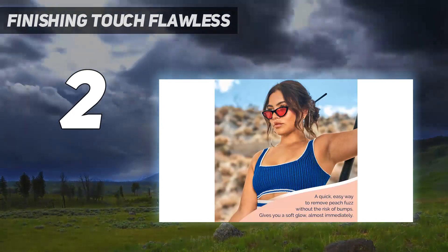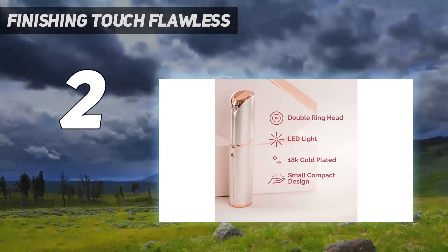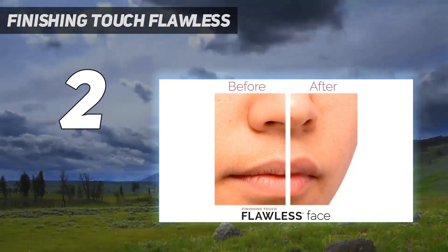We've been using one of these little gizmos for the past two years and it's made our very painful monthly threading appointments a thing of the past. It's totally painless and the results are very long-lasting. It was our best kept secret until now.